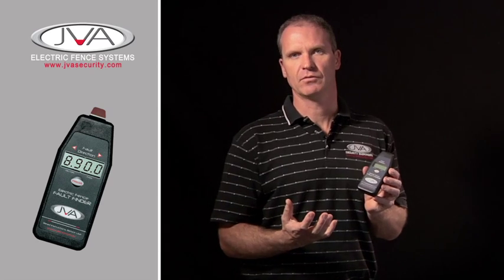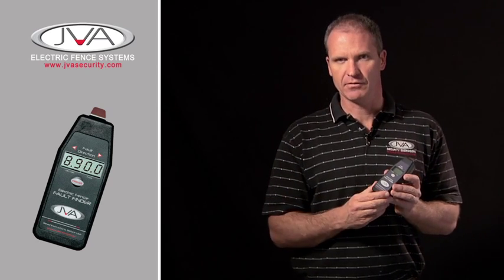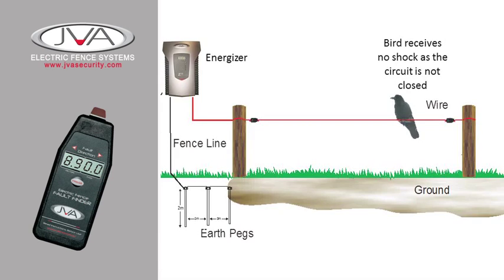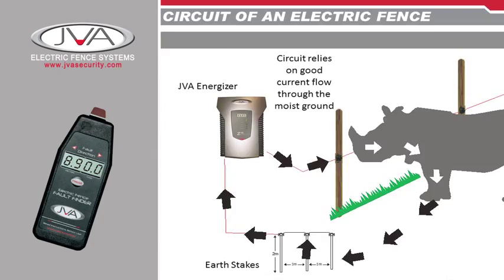Why is it showing your amps? Amperage is basically a flow of electric current around a fence. On a normal fence, the energizer has a positive terminal and a negative terminal, and the current wants to go from the positive to the negative. The problem is the fence line doesn't allow it because it's insulated and above ground. The second an animal, human, or short from a piece of metal touches the fence line, the current is going to flow from the positive through the short and back to the earth spikes. This flow of current is represented by amperage.